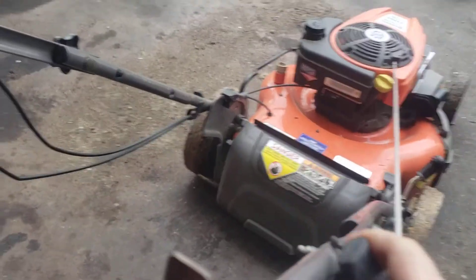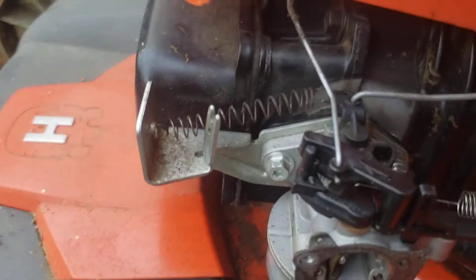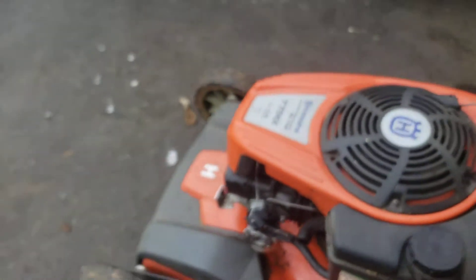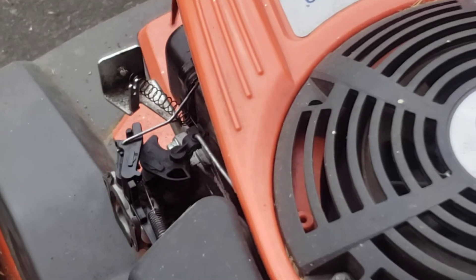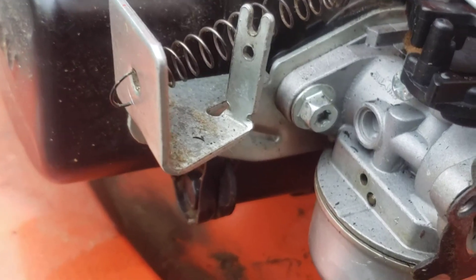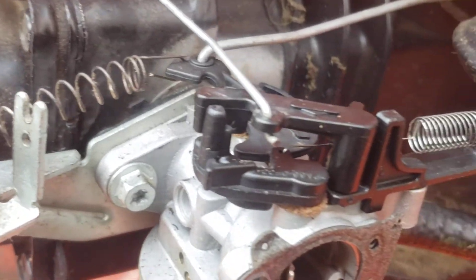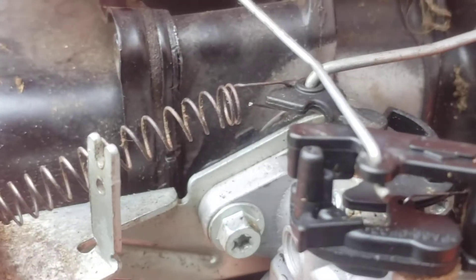We'll just start this up. I think that'll solve the problem there. Hopefully it won't bounce it out of here. I think it'll stick pretty good. It's out of the way of the other controls here for the choke. This can hold up.